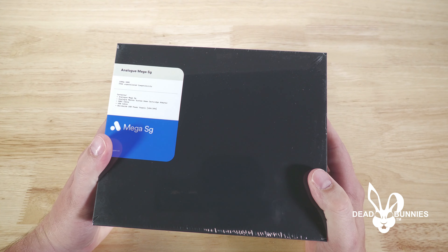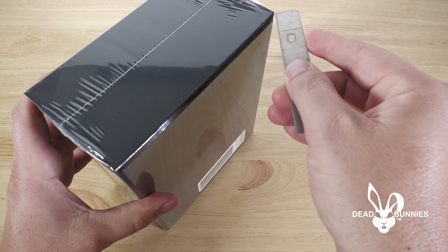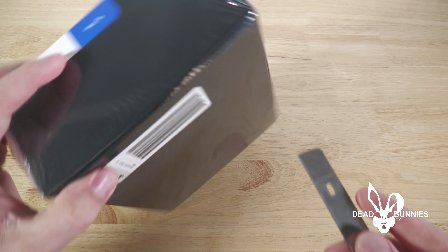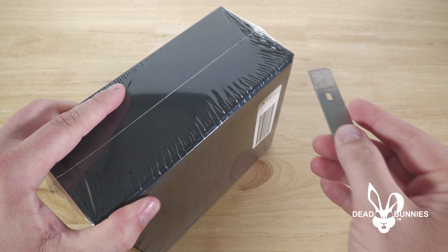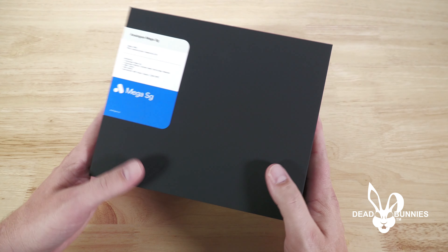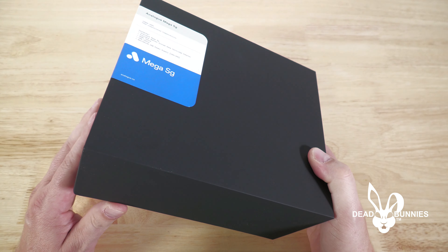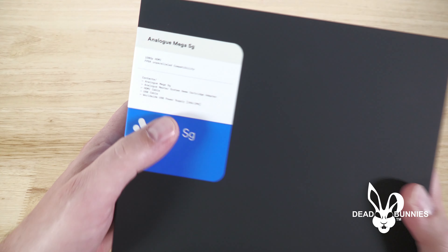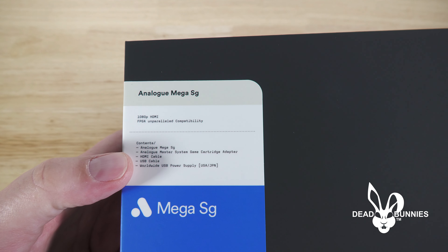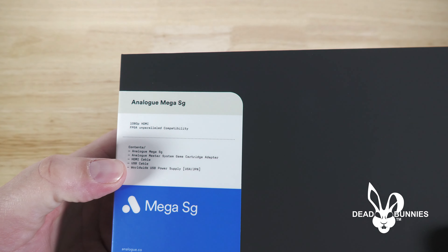A couple things to note — this is still in the original packaging, and I purchased this not from Analog but from Mercari, which is an online website where you can buy and sell things, similar to eBay. The reason I did that was because these are showing sold out on Analog's website. I wish they would change that from sold out to what it really is, which is discontinued. I reached out to Analog and they confirmed in an email they're no longer going to be making this console.